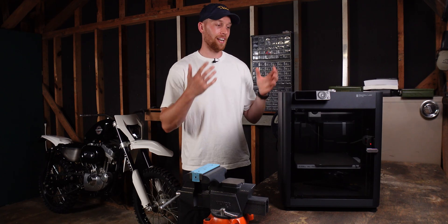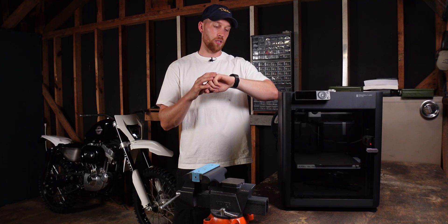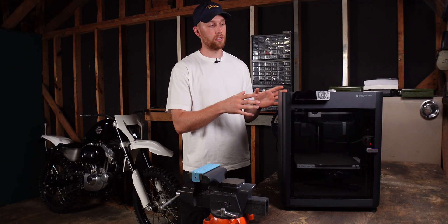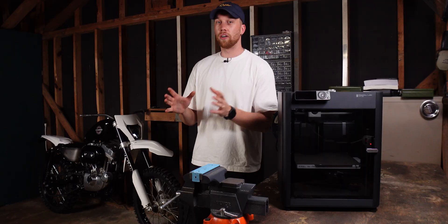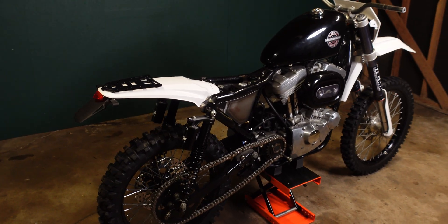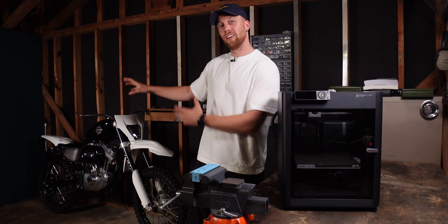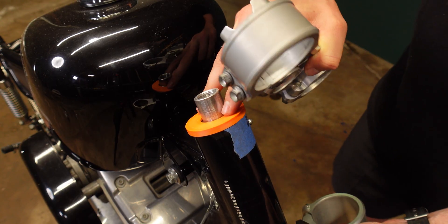It's now a few months later and I guess it's time for my final verdict on the P1S. It's the 21st of July, so I've had the printer for almost five months now and it printed almost every day. A lot has changed in those five months — the Harley finally looks like a dirt bike like I imagined it, and not like a chopper anymore. Still a lot of projects to complete, but the printer definitely helped along the way.